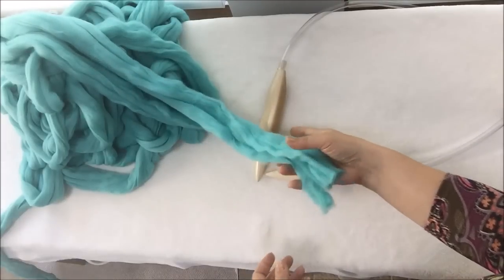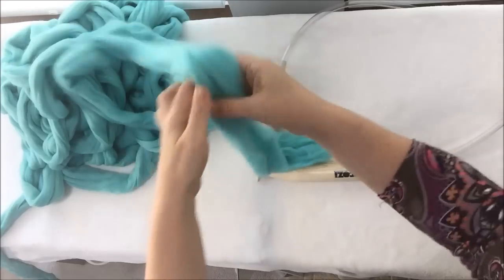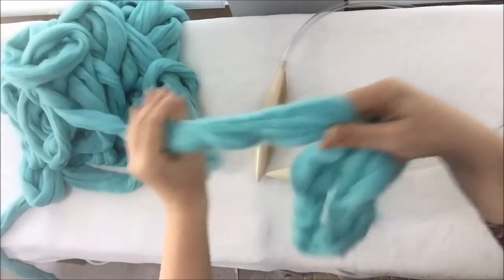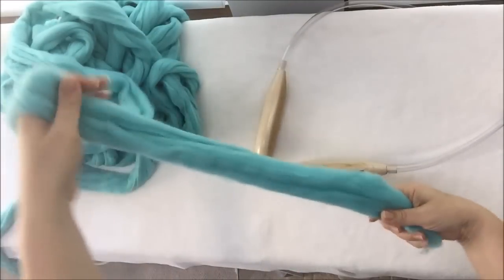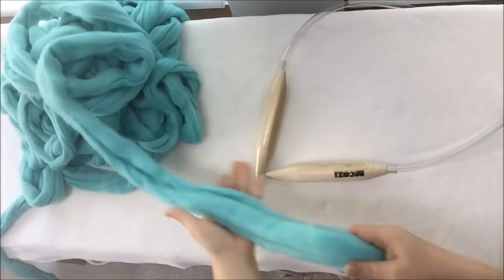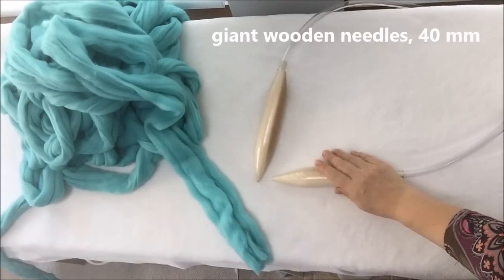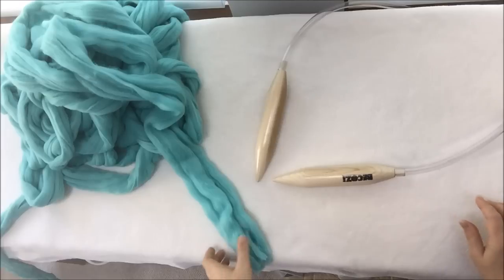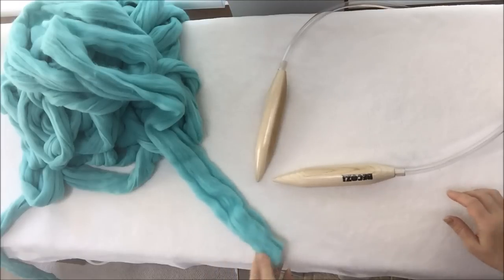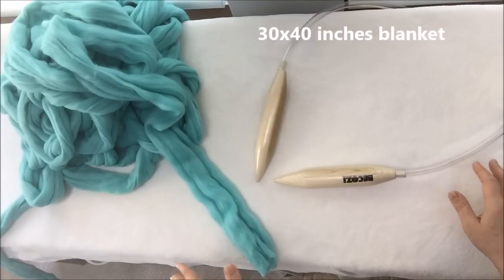Rule number one, as I mentioned in my previous videos, is to unwind the whole amount of wool you need. It should be laying in a pile and you need to have easy access to it, like you see here on my table. We will take giant wooden needles 40 millimeters in diameter and we will be making a blanket 30 by 40.